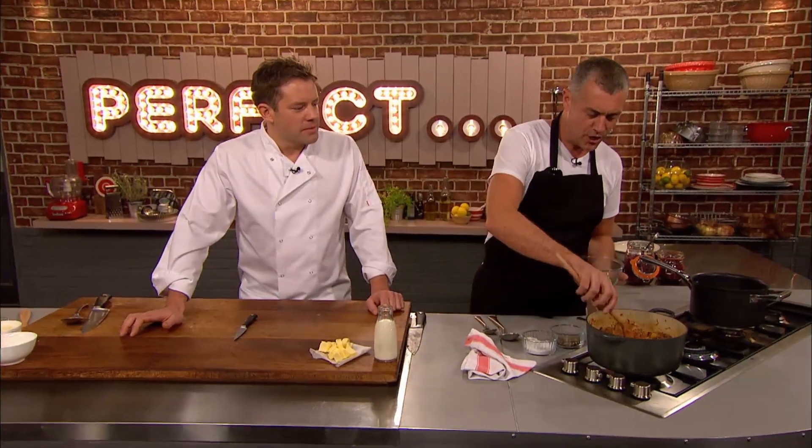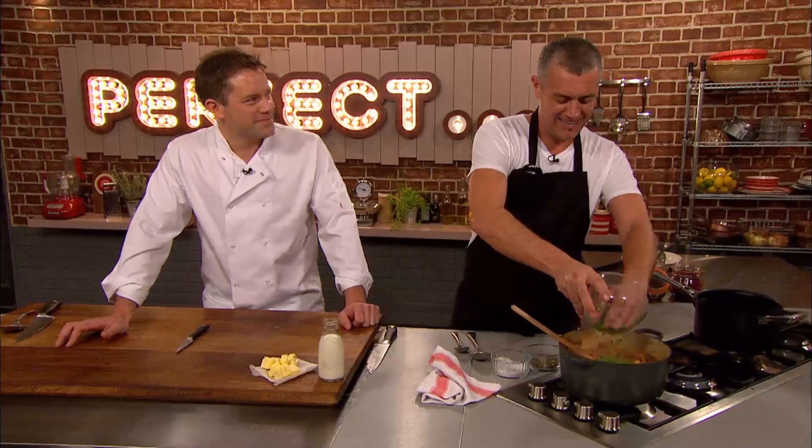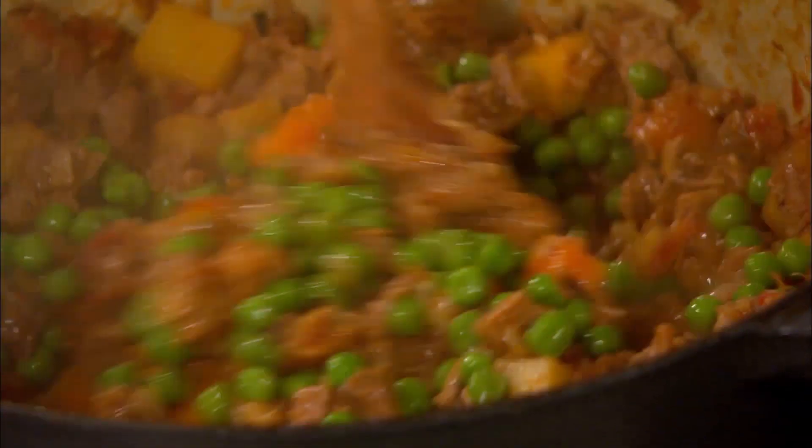In the kitchen, Paul's lamb and root vegetables have cooked down and he's added some frozen peas. Time to move on to his mash.